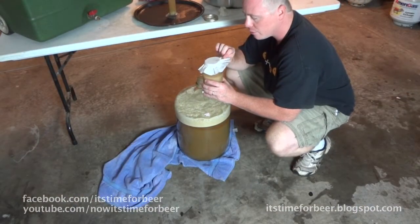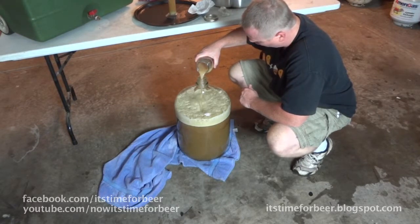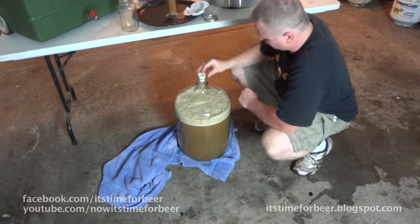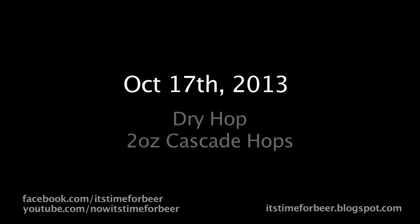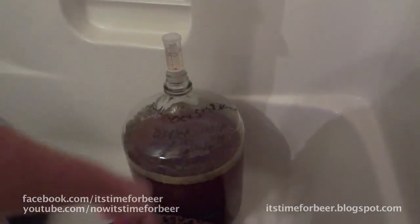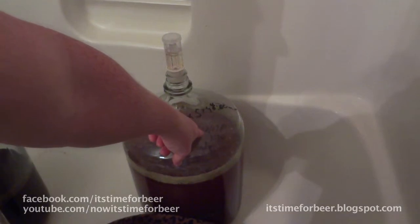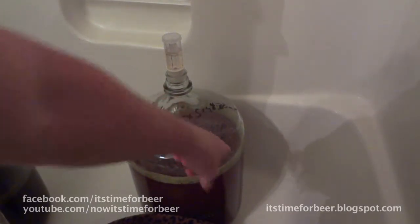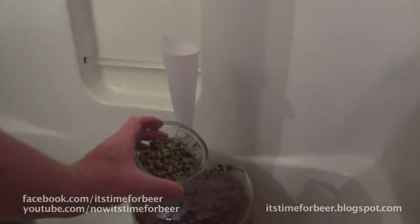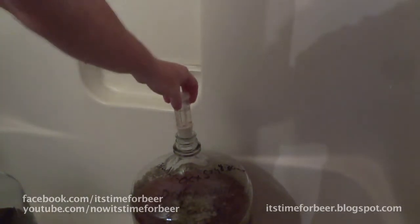This is Wyeast American Ale 1056, and I'm going to put the entire package in because I want this fermented out completely. And I'm done. I have written on the tank exactly what I did — brew day October 5th, 4:30 a.m. — and I'm going to dry hop it with two ounces of Cascades. Today is October 17th at 3:30 in the afternoon. I have two ounces of Cascade hops and I'm going to put this back on.